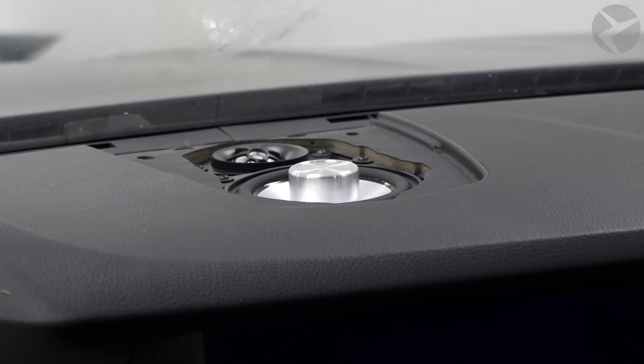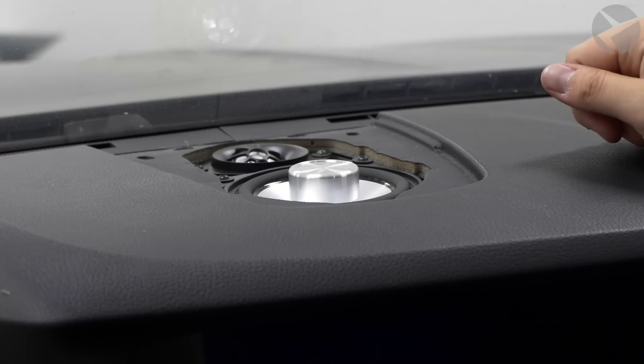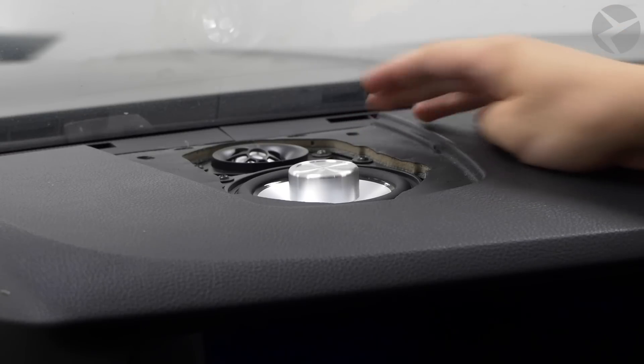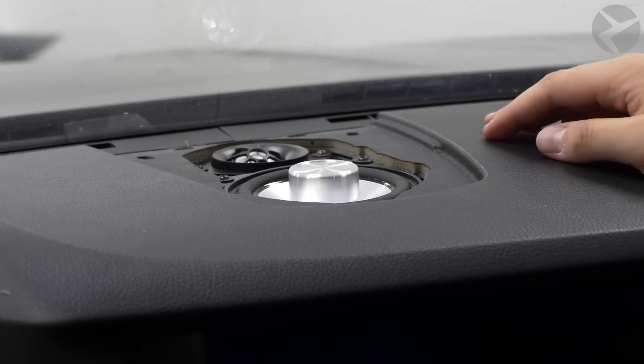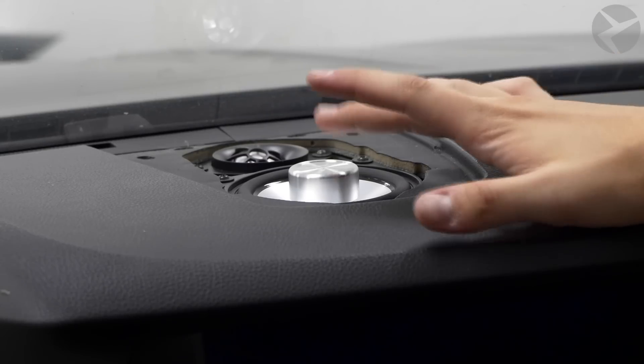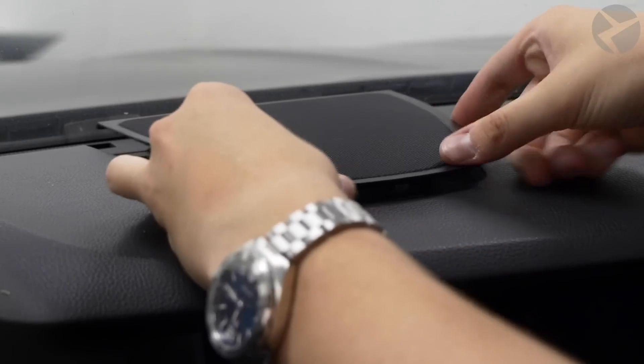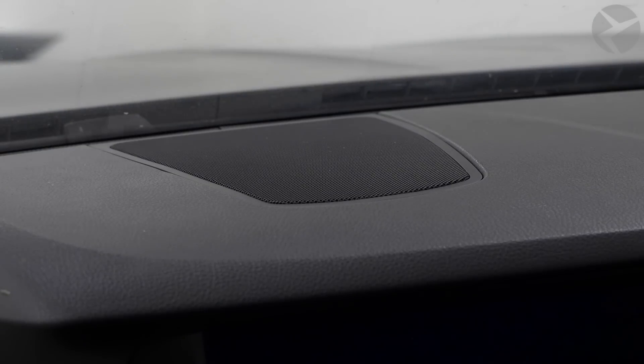The speaker is installed — just put your trim piece back on and the dash speaker is ready to go. Keep in mind this car had an aftermarket tweeter already installed, but the install for the tweeter is the same: just undo the two T20s, unplug the old speaker, and plug in the new one. It's very straightforward — pretty much the same install as the mid-range. Just take your trim piece and pop it gently back in using the clips, and you're done with the dash speaker.